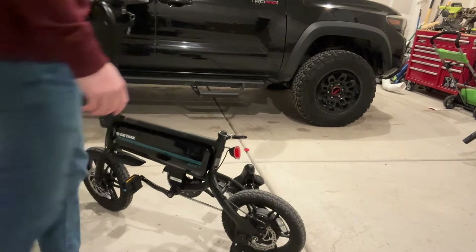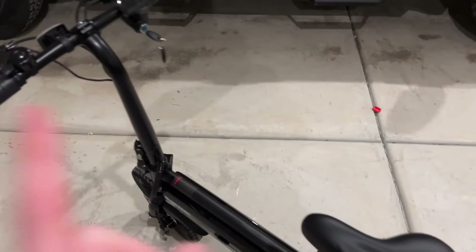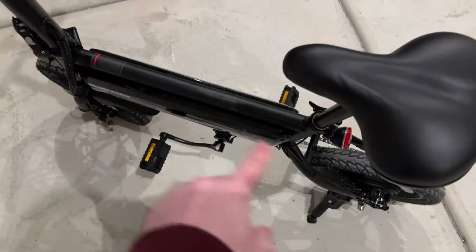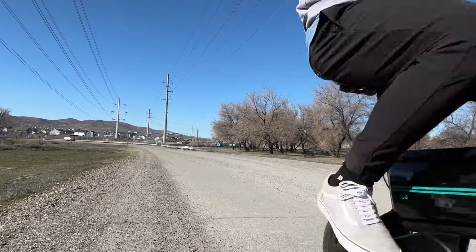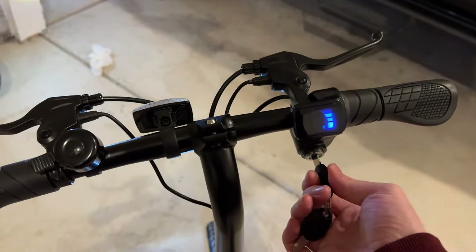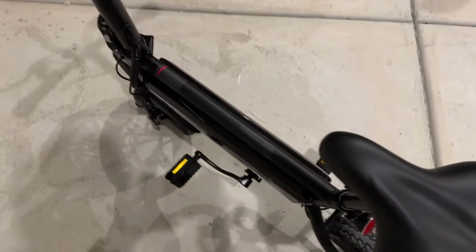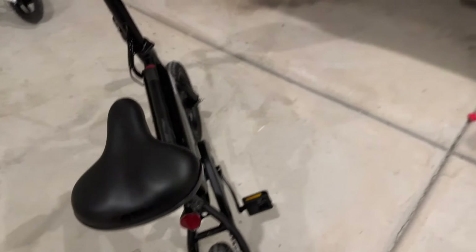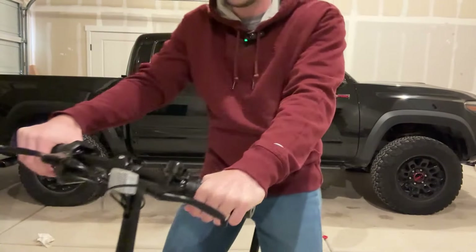Now for things to consider before buying. The biggest thing is that there is only one gear — this isn't a bike with 20 or 30 gears. It's made to go from point A to point B; you're not going to be climbing mountains with it. Also, there is no speed gauge, so I don't know exactly how fast it goes — I was getting about 10 to 15 miles per hour. Keep those two things in mind, but not all electric bikes have lights like these or fold this easily.